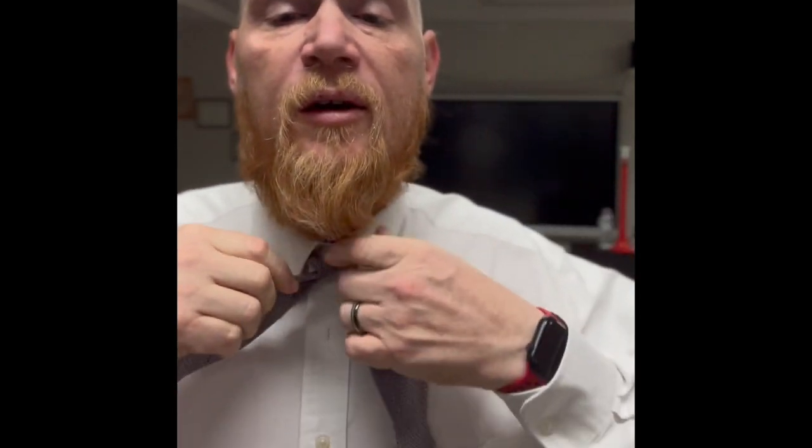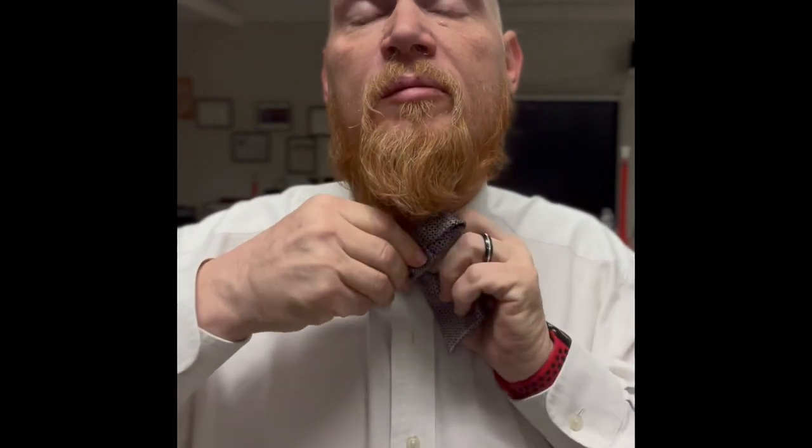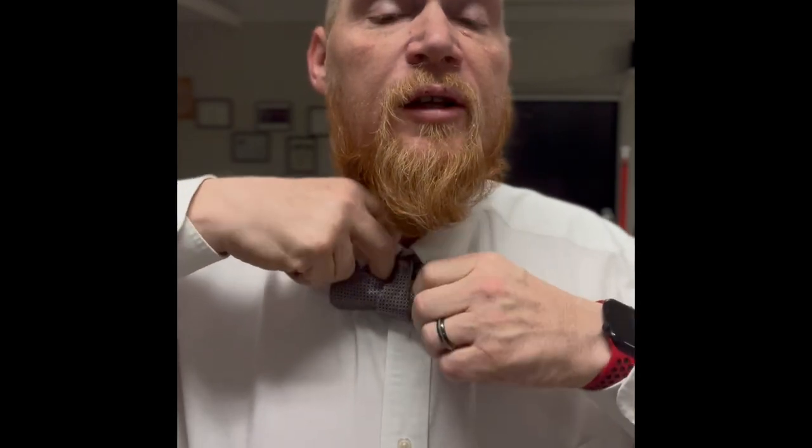So you take it, cross over, you pull this through, behind, fold it over, take this in, put it through the loop, and then you just straighten and tighten.